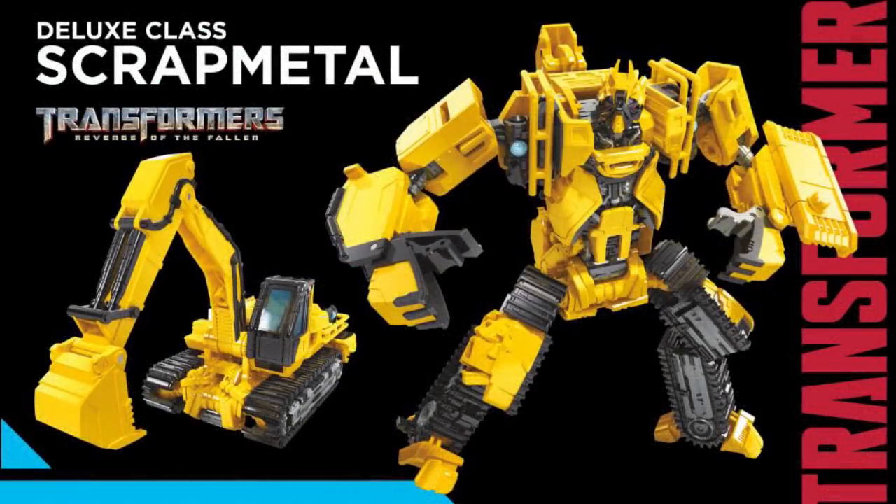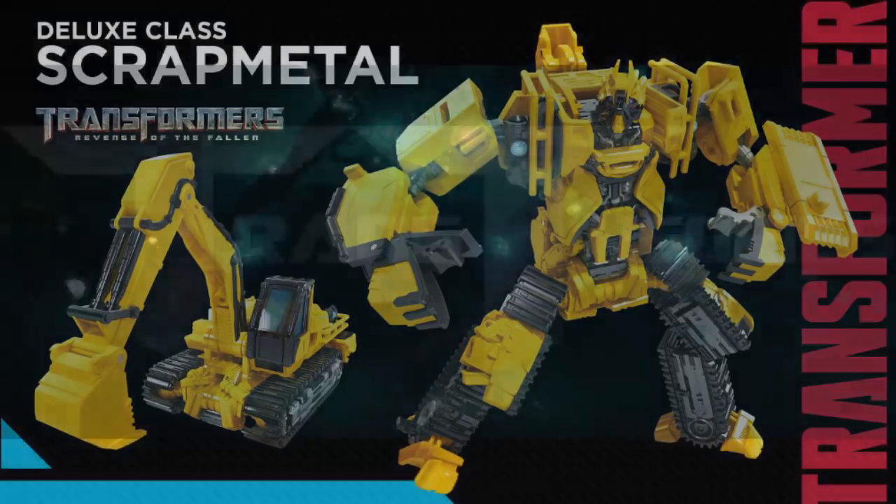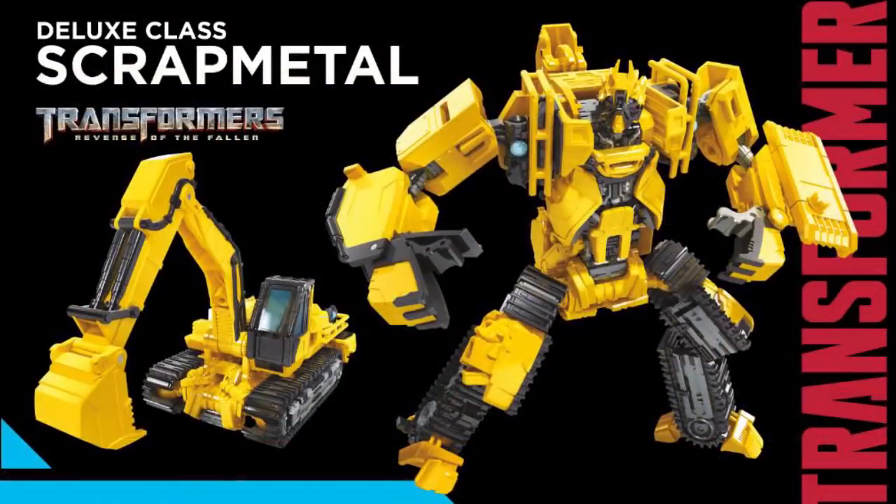I was not expecting Scrap Metal at all — when I first saw his name leaked I thought it was a fake leak, but seeing him in toy mode is super cool. A little history: Scrap Metal was supposed to be the guy that got ripped apart underwater, but they used Scrapper's model instead. He was revived and appeared in the Devastator scenes for about one frame. I honestly did not know they would make a toy of him, so this makes me really happy.